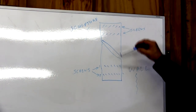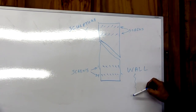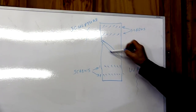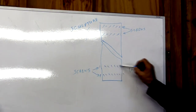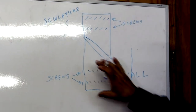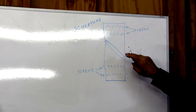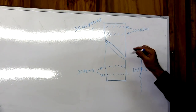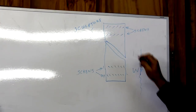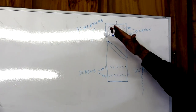A French cleat is really very simple. This is your wall that you're going to mount to. Over here you have this piece — this shape right here — with two screws that are going to go into your wall. You bolt that right against the wall. Then you've got a mirror image of this that's going to be upside down and backwards, and it gets screwed into the sculpture itself. So you just pick that whole thing up and set it right on top of there.